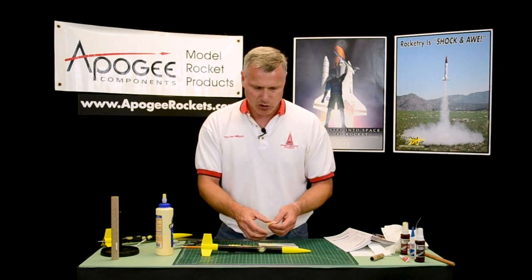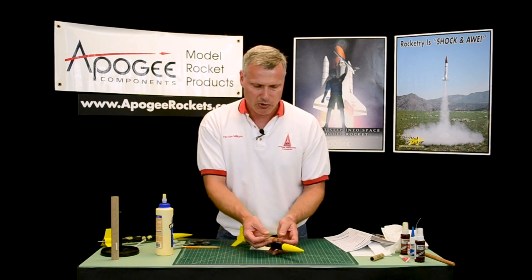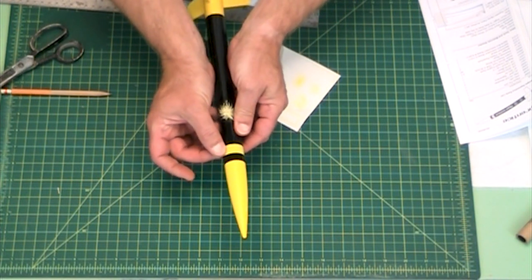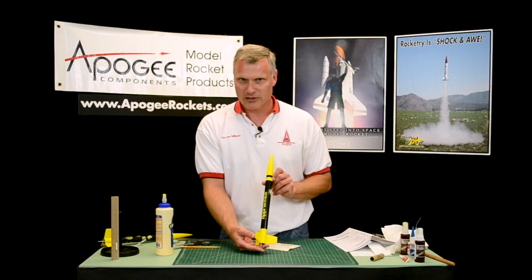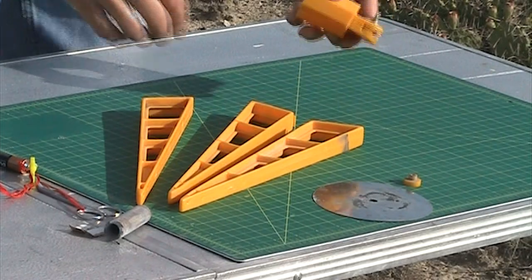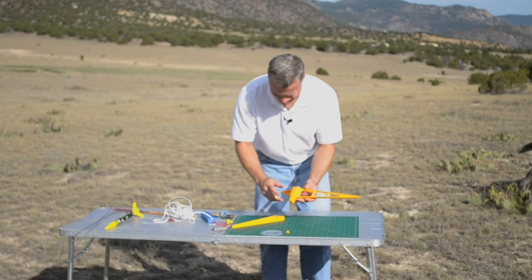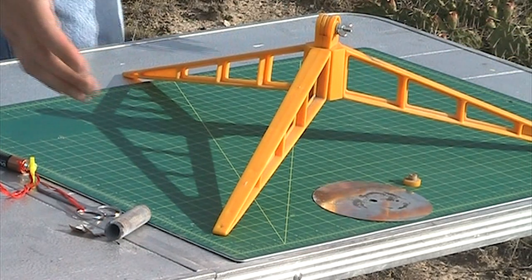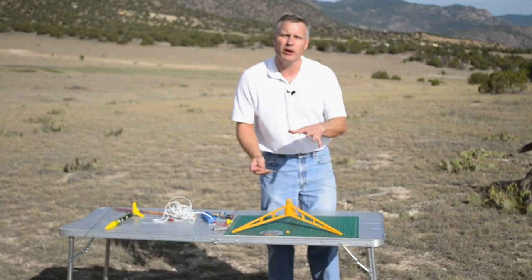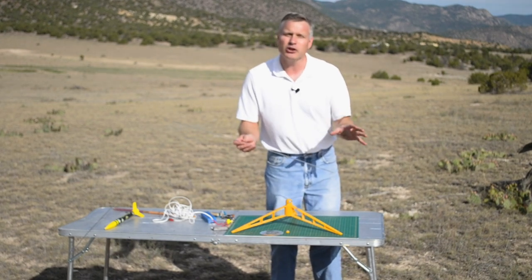The next time you see us, we'll go out and launch this thing — we'll show you how to prep it and how to make the launch pad. That's part of our starter set if you bought the starter set. Now let's go over assembly of the launch pad. The launch pad is pretty simple — we have the legs and the hub. You just take the legs and slide them into the hub like this. And there you go. You're going to need your launch rod, and I'll replay the video on how to assemble the launch rod.